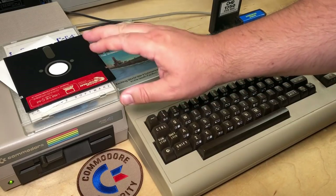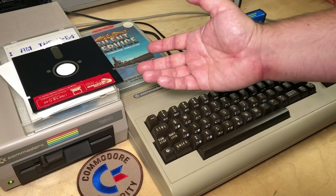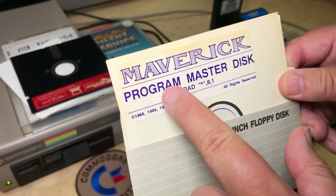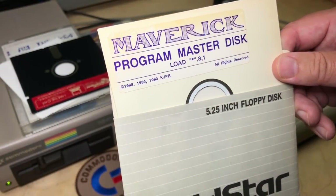But say we want to make a copy of this disk. I'm a legal owner of it — don't I have the right to make a backup in case this disk fails? Well, let's give that a try. For that, I'm going to use this program called Maverick, which I actually purchased sometime in the 90s.